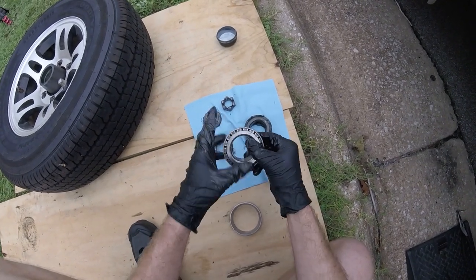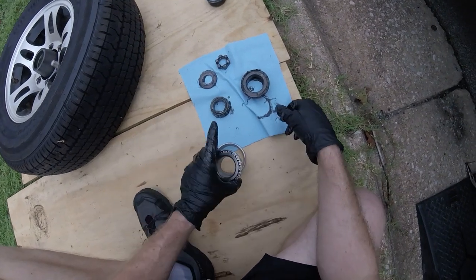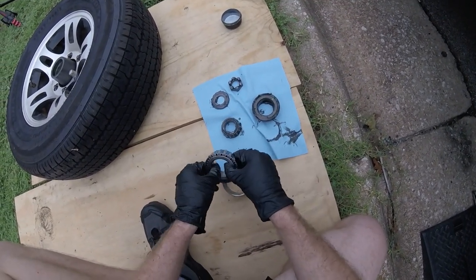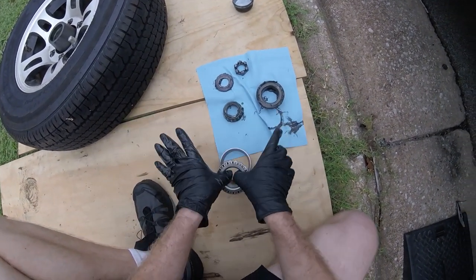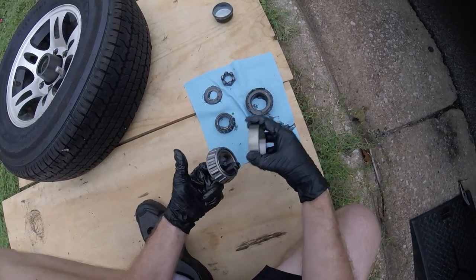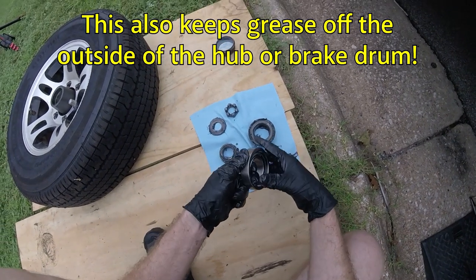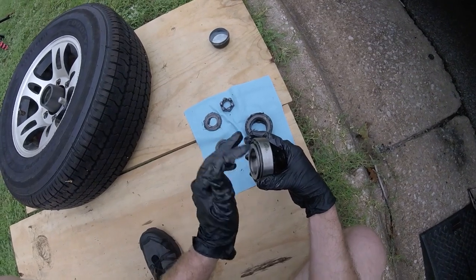A pro tip: when you're handling these bearings and go to put them inside of a race, holding them on the outside doesn't work very easily, especially when you're working against gravity or going sideways. So what I like to do is put my thumbs or two fingers inside like that — then it's very easy to position it. You'll find that's a lot easier than holding the outside, where you might fumble something and end up with oil everywhere.